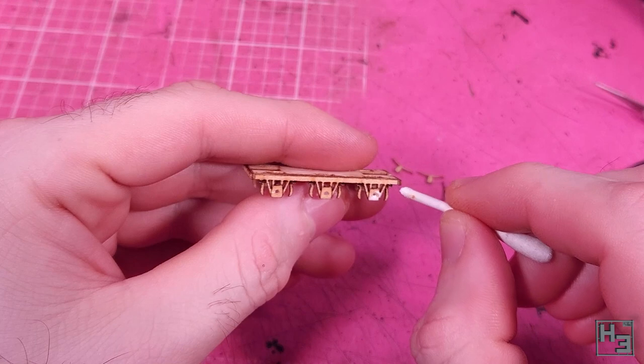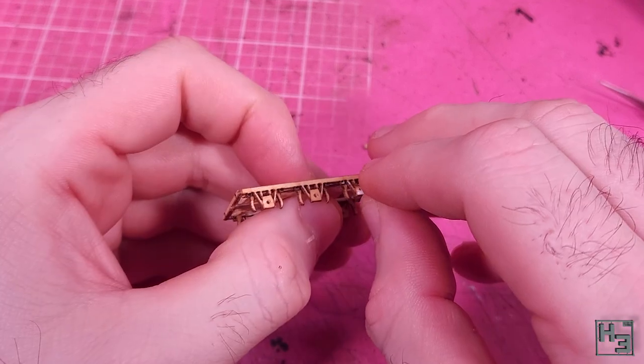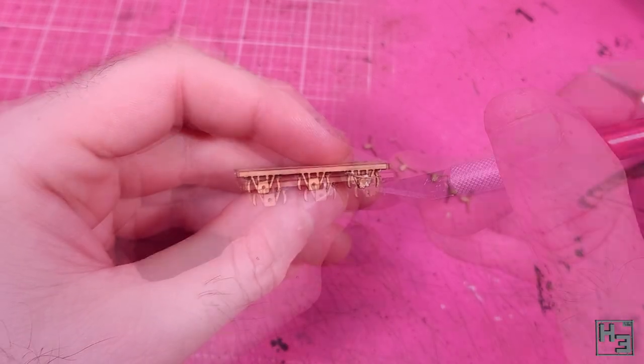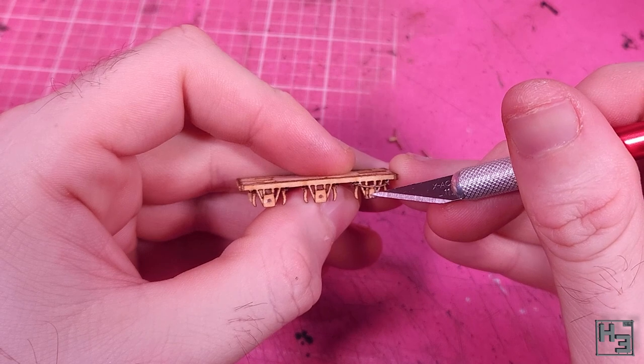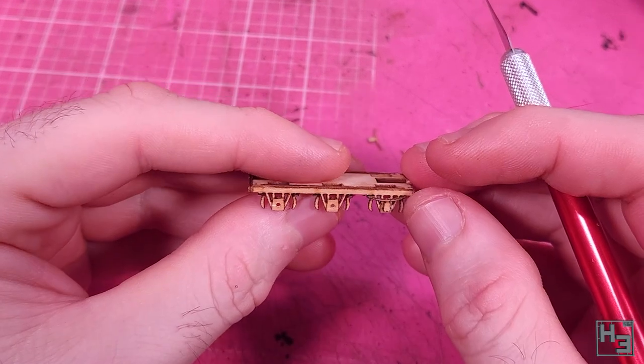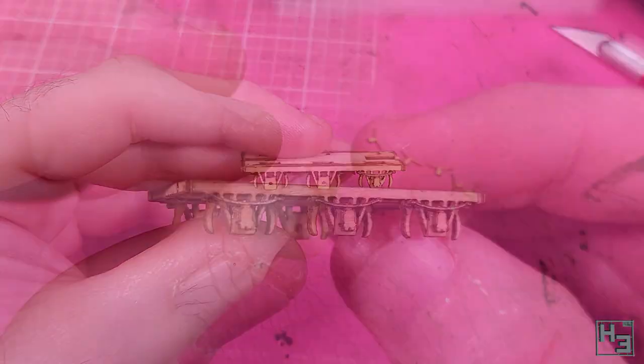Axle boxes come next, and you can see them, so I probably don't need to say that these are small fiddly bits — oops, I said it anyway. You can see there are some little nubbins next to the W-irons, and the ends of the leaf springs should contact those. Obviously you don't want to use so much glue that you fill in the holes for the axles, so be careful of that.